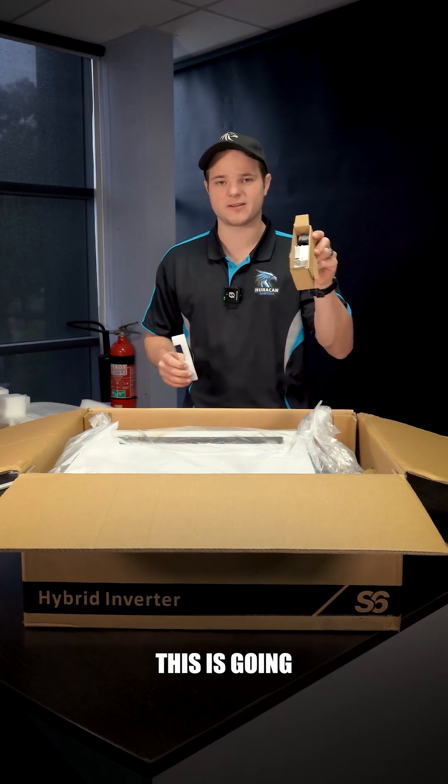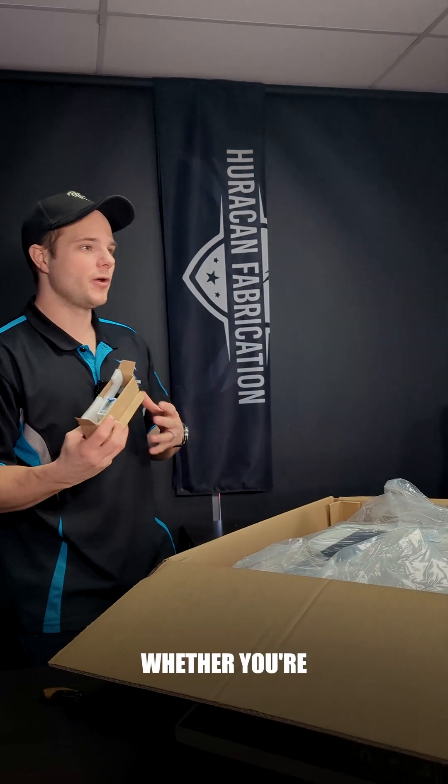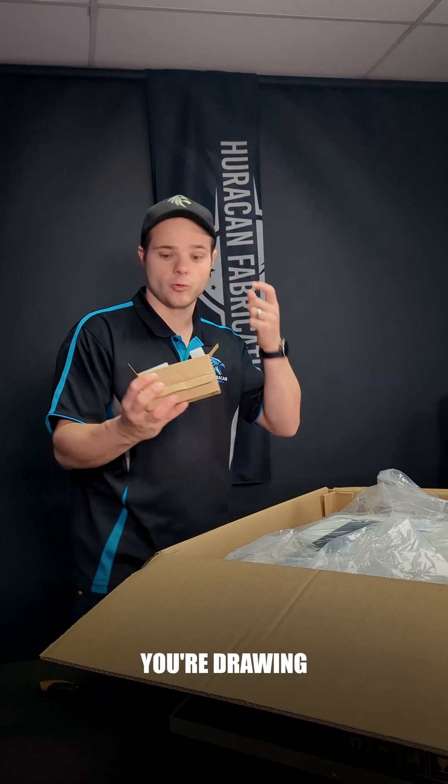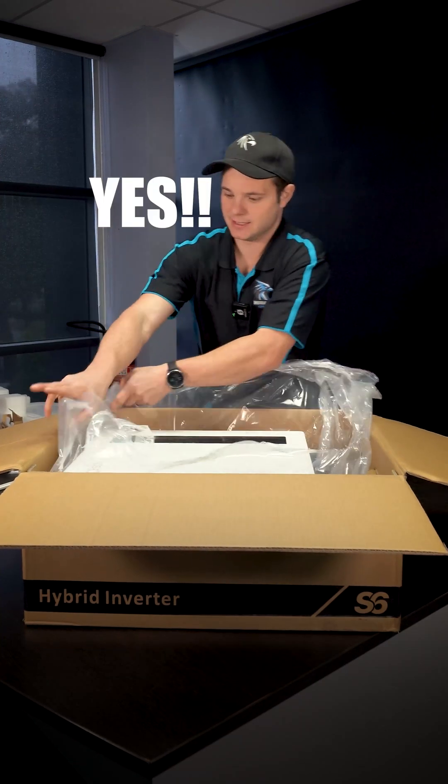We've got a current clamp here. This is going to measure what's coming in and out from the grid so you can see in real time whether you're selling power to the grid or drawing power from the grid. And there's a desiccant pack in here too.